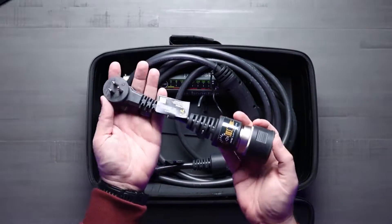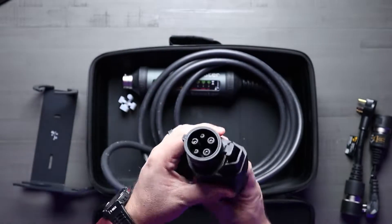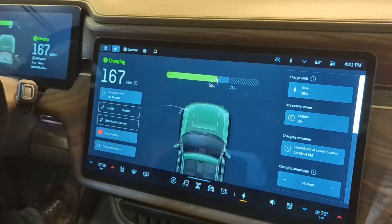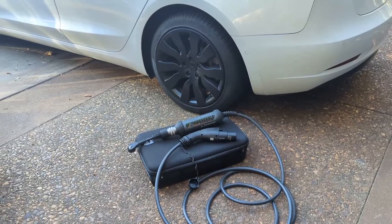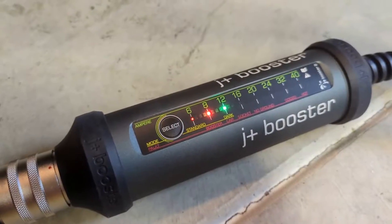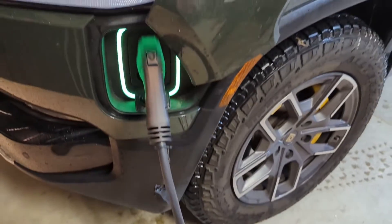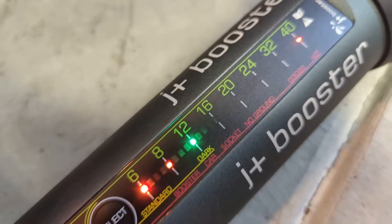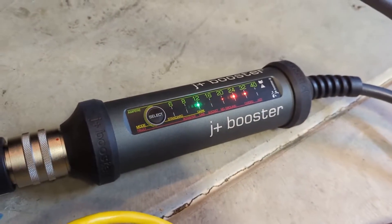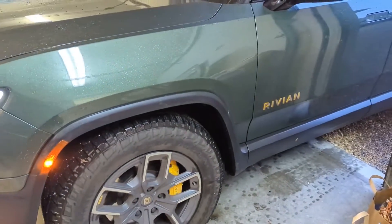First off we have the J Plus Level 2 EV charger. This charger offers a charging experience that's seven times faster than standard outlets thanks to its 40 amps. One thing that's awesome about this is that it's universally compatible with EVs like Tesla, Chevy, or BMW, as well as other power outlets, because it has basically an adapter available for any type of outlet you could be looking for.